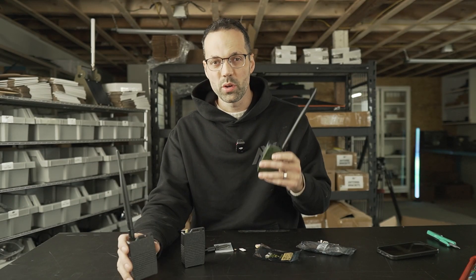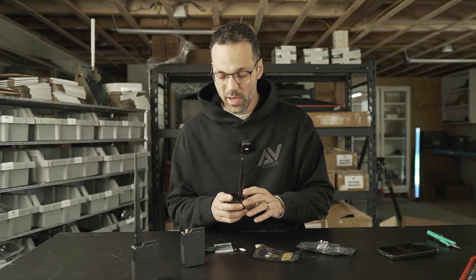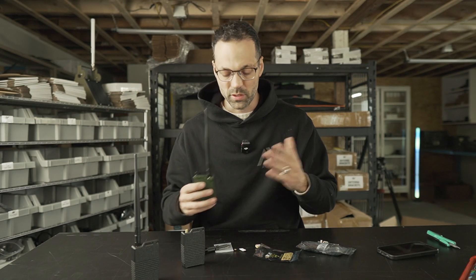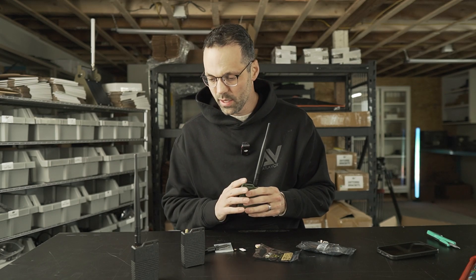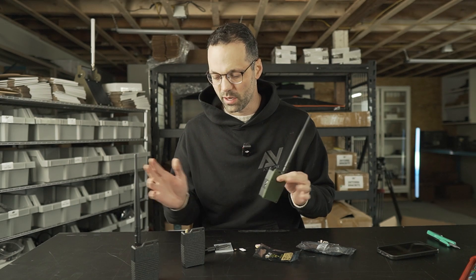If you purchase multiple radios, I'll also set up a private encrypted channel for you on the primary channel slot that will have precise automatic GPS sharing at set intervals. You can set all this up yourself — it's a little cumbersome — but if you buy with the GPS from atlavox.com, I'll take care of all of that for you.